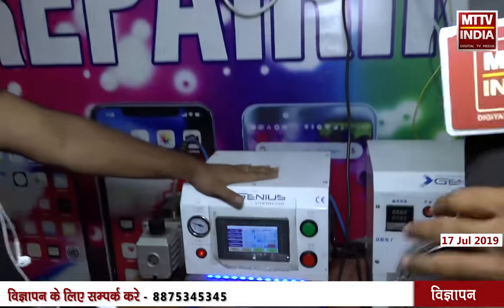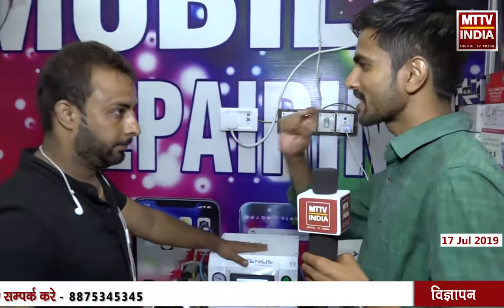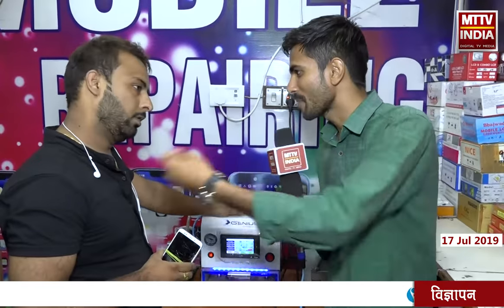You have a computer machine. The entire process takes 20 minutes.